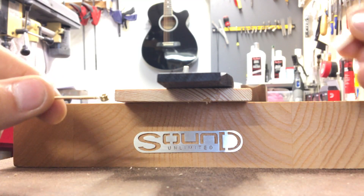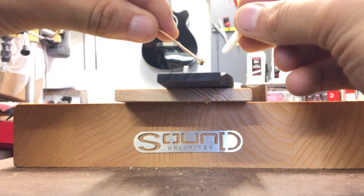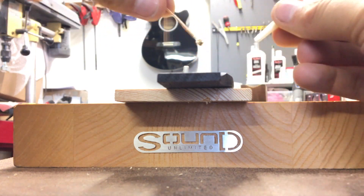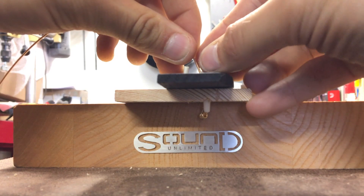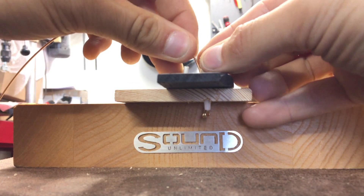Here's a neat trick for putting a string into an acoustic guitar with a bridge pin. If you leave the string straight like this, what can happen is that the string will pull the peg back up.